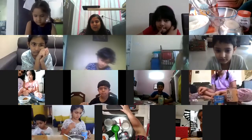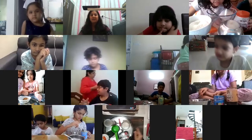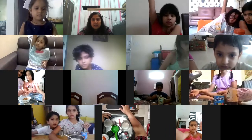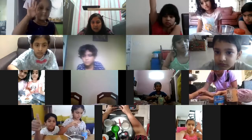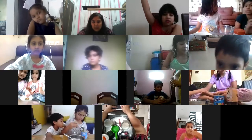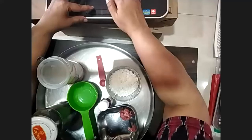Moms guessed it right, we are going to make ladoos today! This is Summer Camp Batch 4 - can you all see it? We will rename it because it's cooking now. Let us make it. I will pin it for you all.